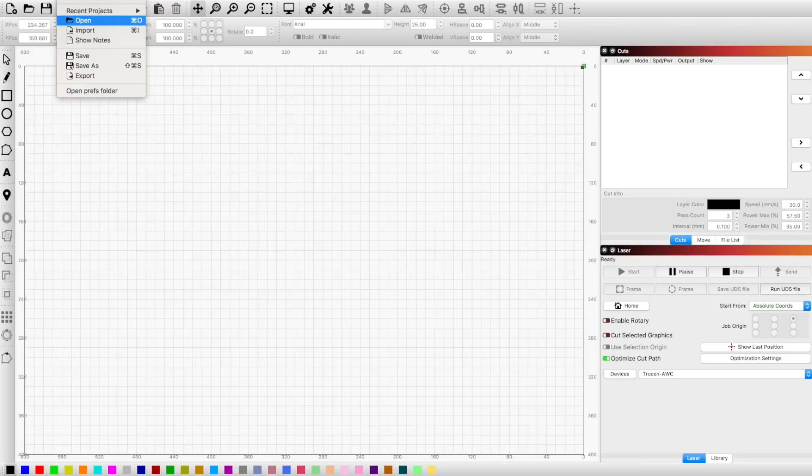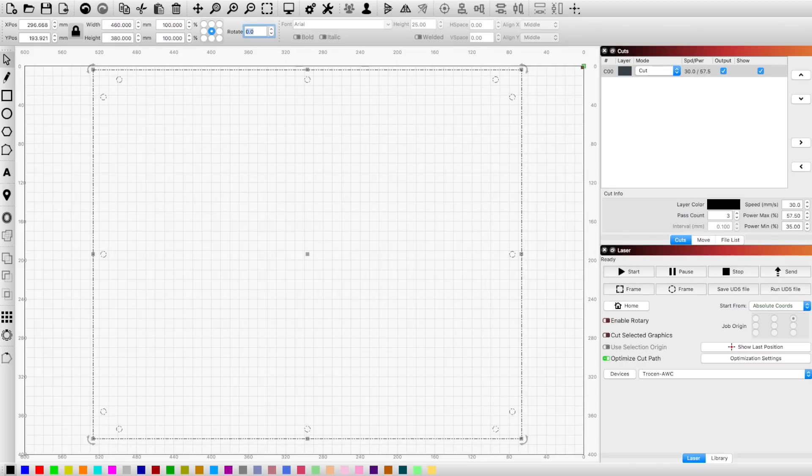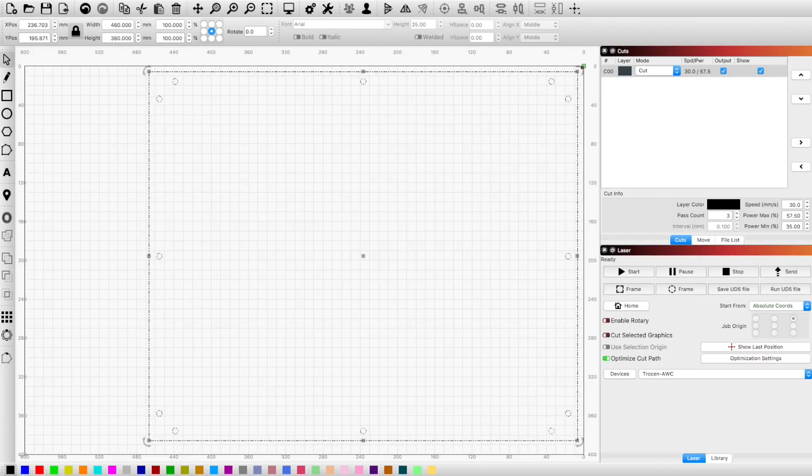Okay, I'll import the SVG file. It does not quite fit on the work bed so I'm going to rotate it. Now I'll just adjust the power and send it to the laser cutter.